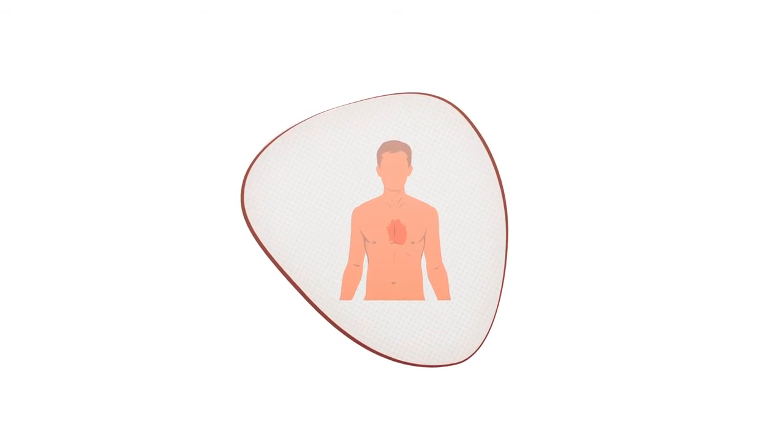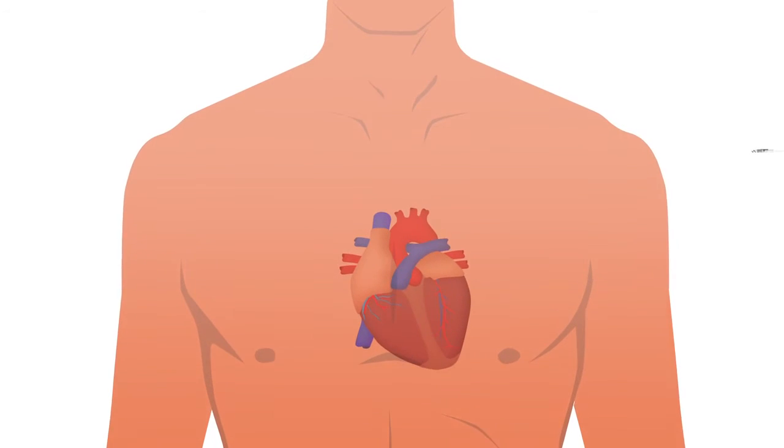The procedure normally takes an hour. It can be longer depending on how many leads the device has.